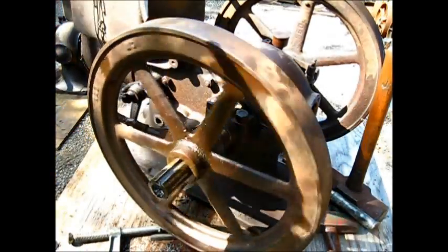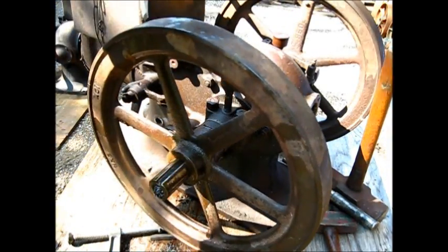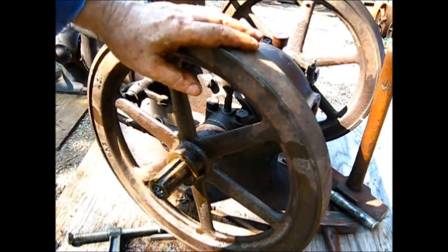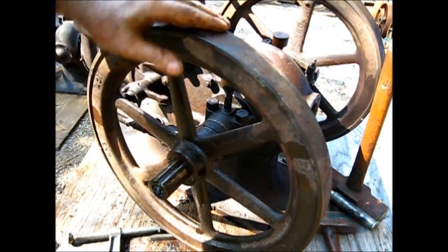Actually, this one has a little more runout than I like, so I'm going to mark this flywheel and probably not use it. I think I do have a better one. Probably won't use this flywheel.